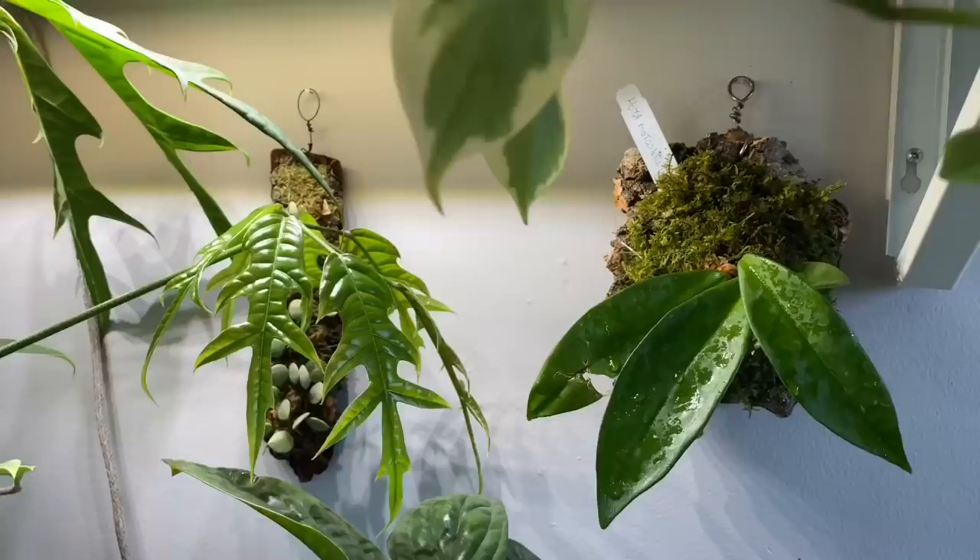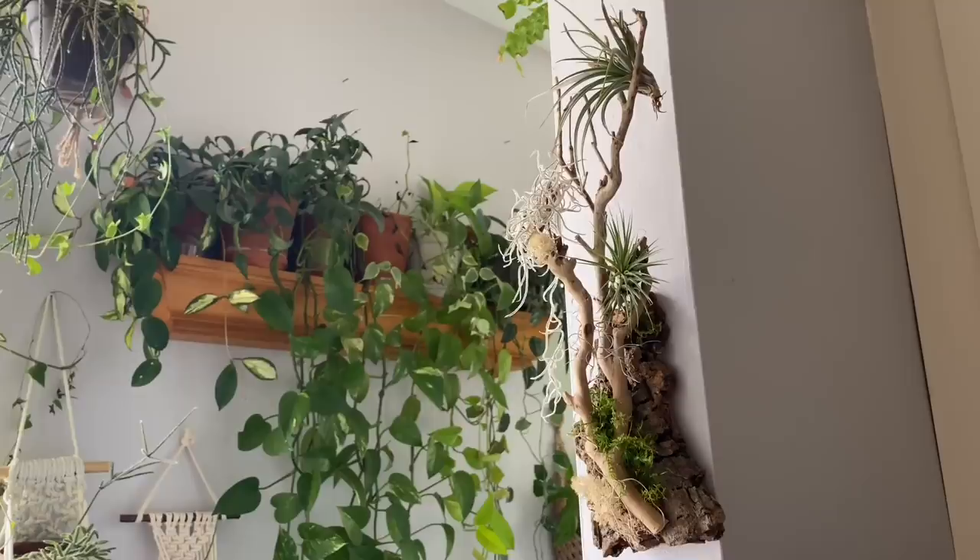How do you water these? It's very simple — you just take it off your wall and put it in the sink, or dunk it in a bucket of water. It's a really fun way to display your plants and a great craft to do at home. Definitely recommend checking out my video on how to mount plants.